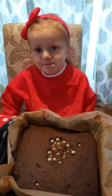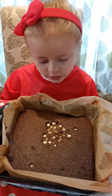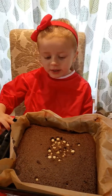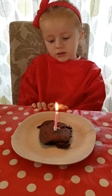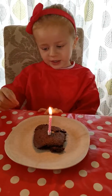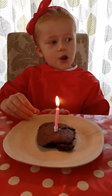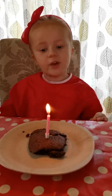Our brownie's out the oven and it's looking really good and it smells really good. Do you want to taste a bit? Amy wanted a candle in her brownie. Can you turn the lights off? Hold on — this is a candle in the dark. It looks very good to eat. Are you going to blow the candle out? I'm going to blow the candle out. One... and a two... and a three... Yay!